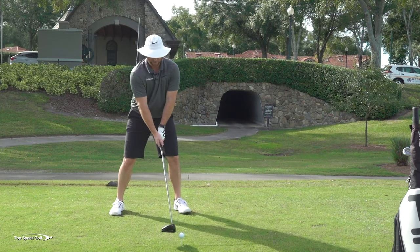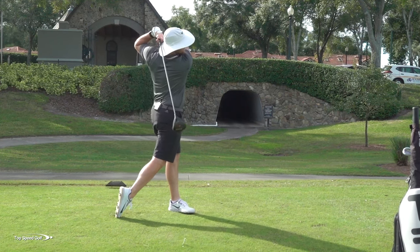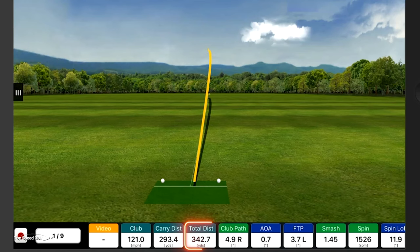Let's see if I can crank one out here — feeling pretty good today, I'm not going to lie. That one pretty good, right down the left center. Pretty nice shot there.